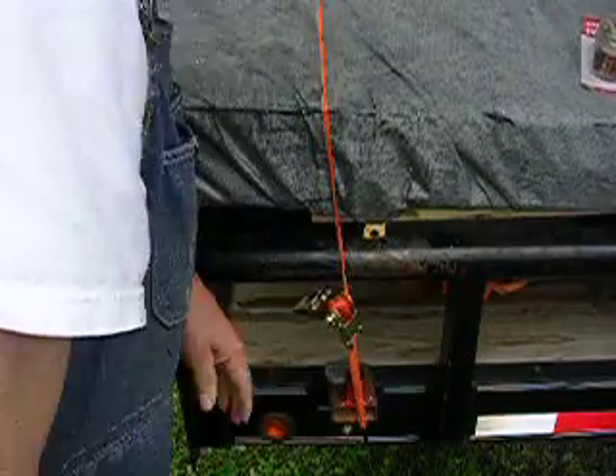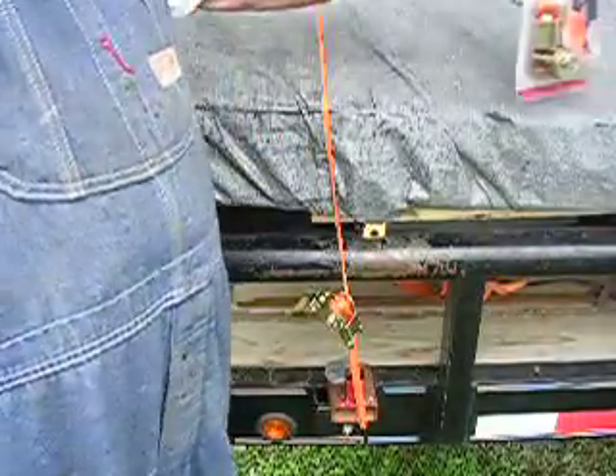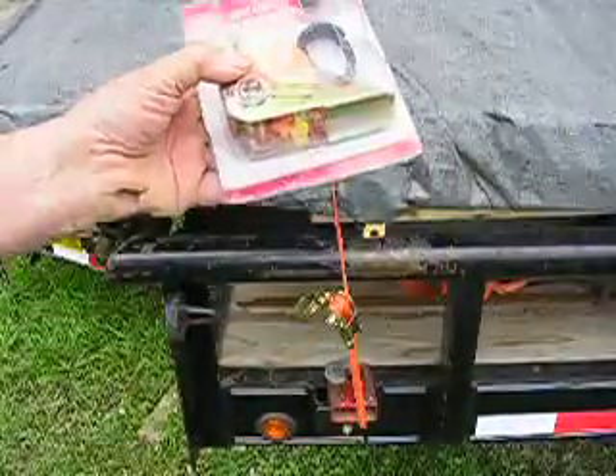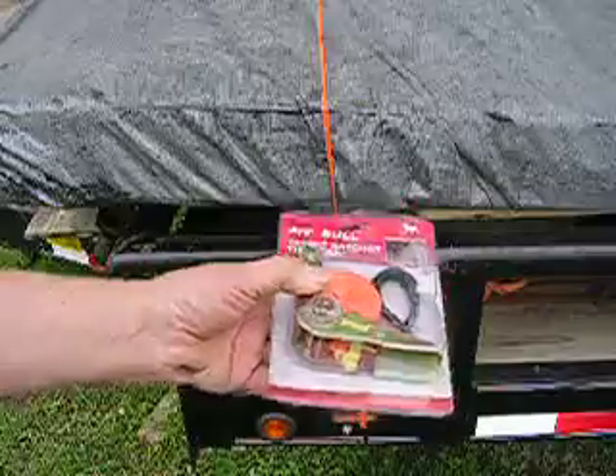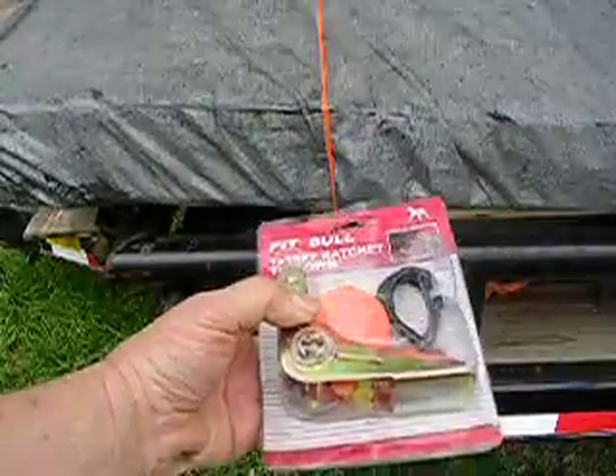You can tighten it up more than that, but it's 15 foot long, it's an inch wide, made of nylon, and I use them often. I carry some in my truck all the time just in case I need one — I'll always have something to tie down.